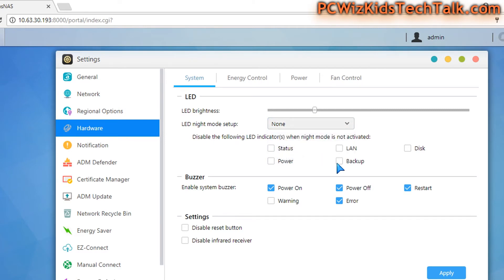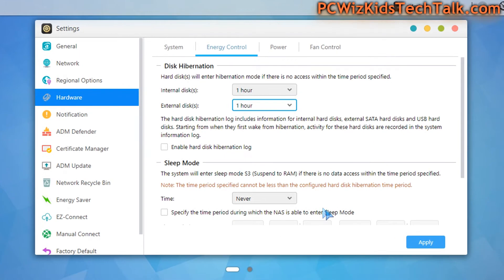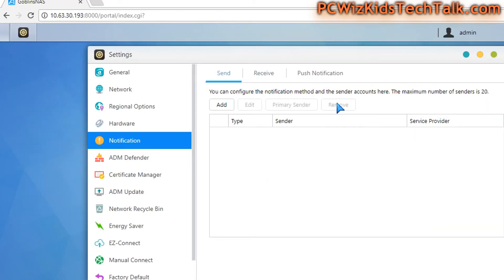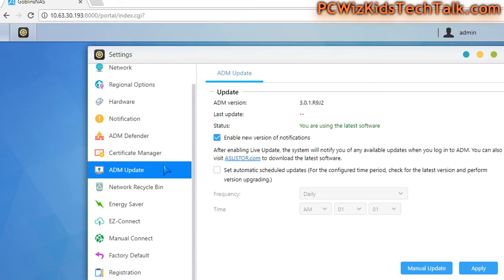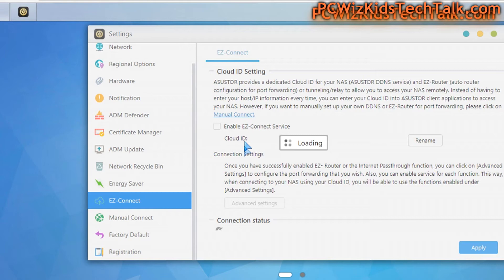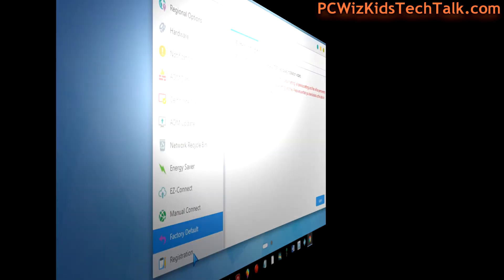Some of you might not want any LEDs blinking — maybe you want it to run dark in the corner of your house, out of sight, out of mind. Maybe you want power saving mode; you'd go in and select those options to enable that. There are tons of options here; you don't have to tweak everything — you can leave the fan control on auto, for example. It's actually very quiet. You can allow or deny connections, manage the ADM Defender and Certificate Manager, and set ADM to automatically update the OS. We're at version 3.x. You can also set this up for cloud backup, and if something ever goes wrong, there's a factory default reset option at the bottom.